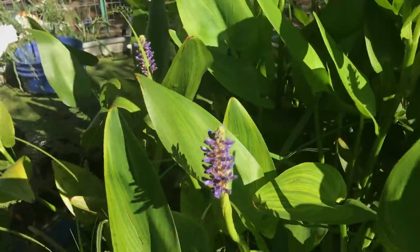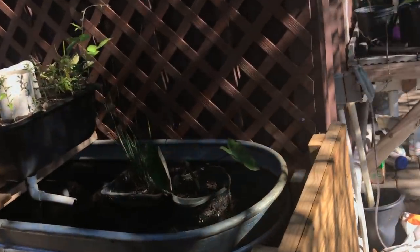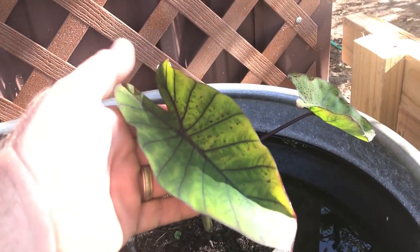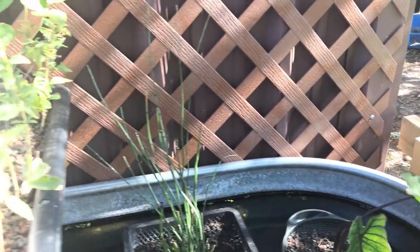Pickerel rush is starting to flower — that's one of my favorite aquatic plants. Taro — this is a blue taro, and my understanding is it's a fairly rare plant in America. I got two of them and we'll be making more of those.